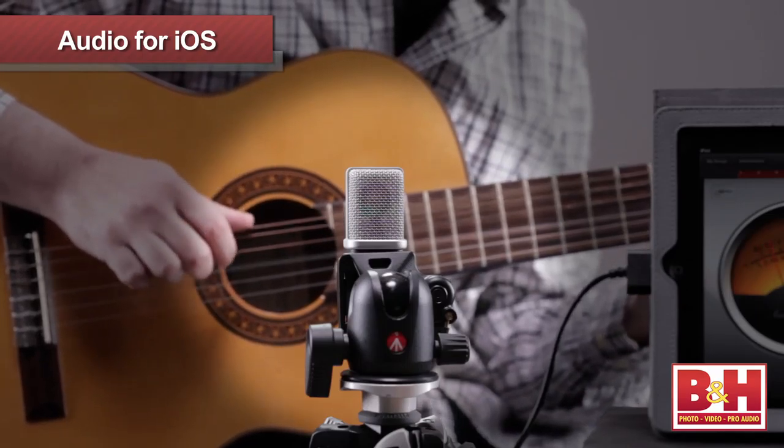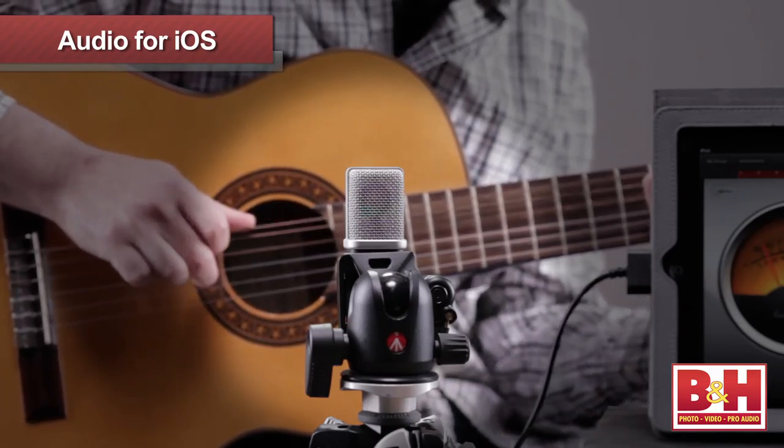It's a great all-purpose mic for the price, whether you're doing voiceover recording for a podcast, vocal recording for music, or even general instrument recording. It's simple to use and it sounds great.